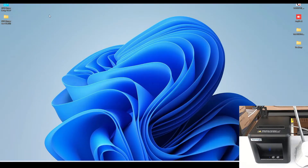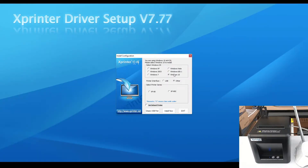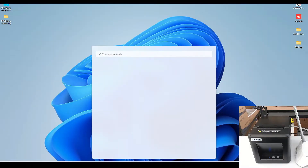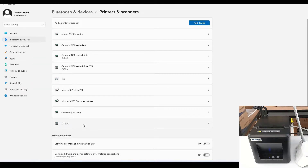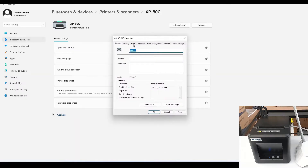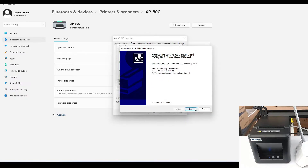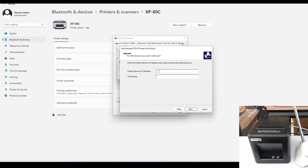Now we need to install the printer driver. Once installed, go to the printer from Start, open Printers, and open the printer we just installed. Go to Printer Properties, then go to Ports and add a new port — Standard TCP/IP Port, new port. Here we will enter the IP address we got from the self-test page: 192.168.123.100.